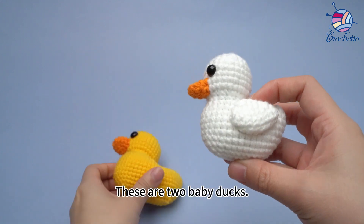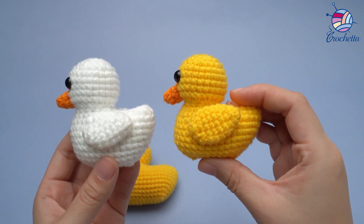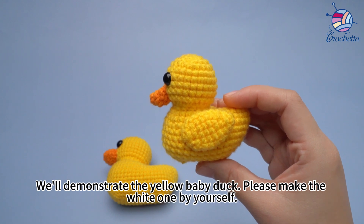This is the mother duck. These are 2 baby ducks. We'll demonstrate the yellow baby duck. Please make the white one by yourself.